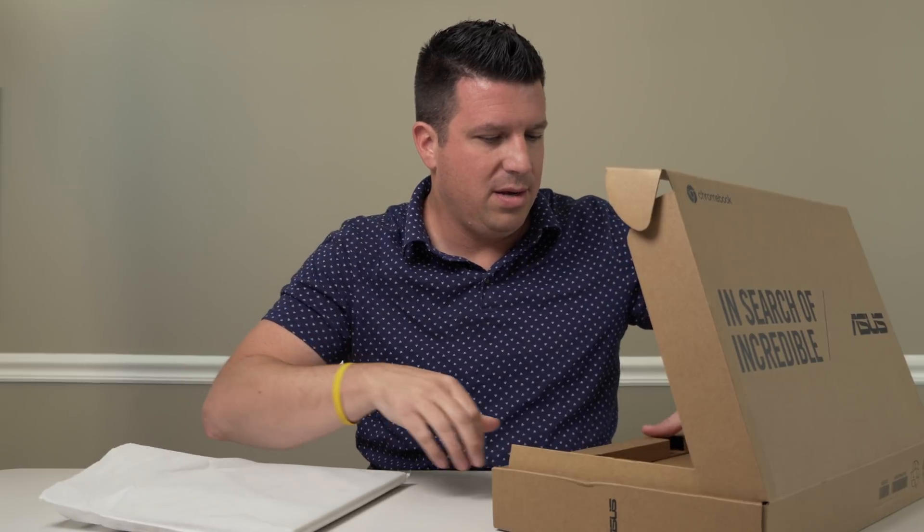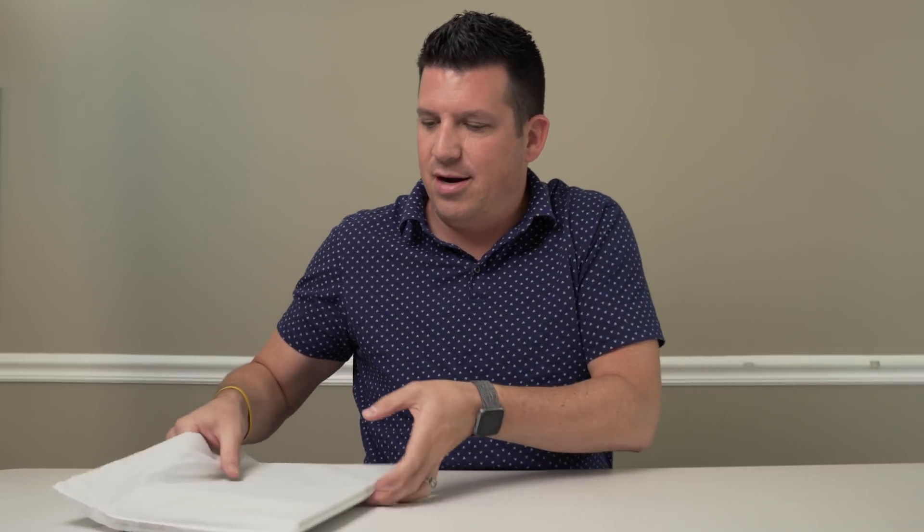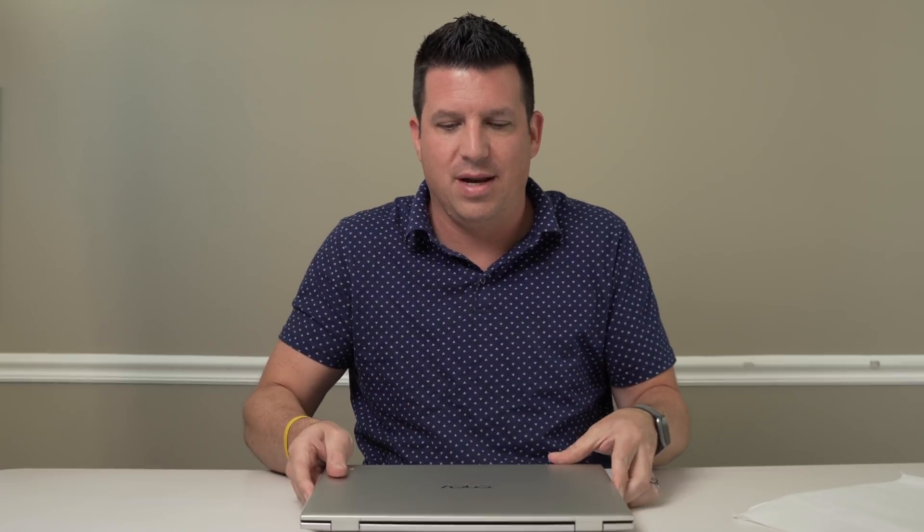We'll get the Chromebook out of the way here. Your basic stuff — a couple pieces of paper in the box, nothing real exciting there. But honestly, you came here for the Chromebook anyway. Right out of the box, this thing bears tons of resemblance to the C434, and that's not surprising.